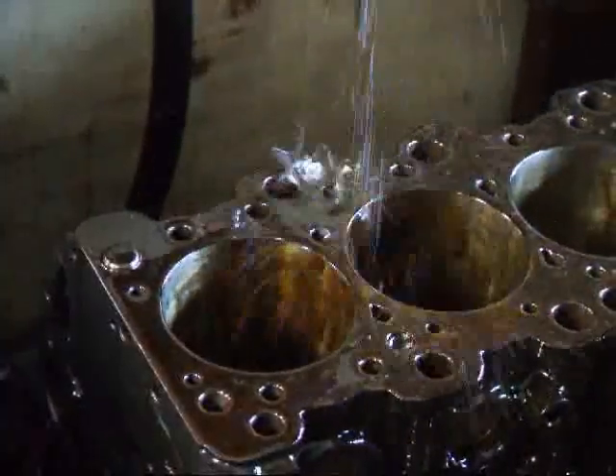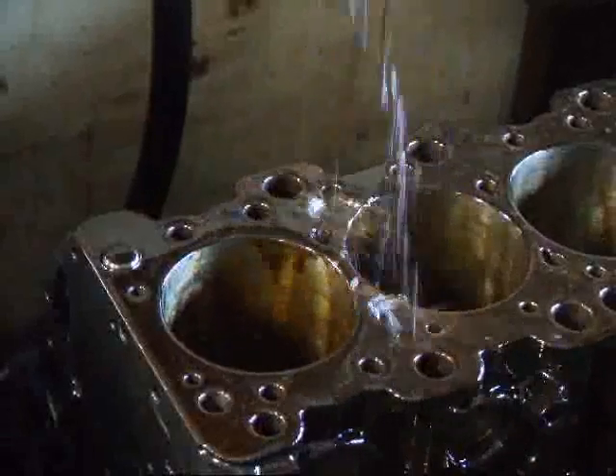If you have questions about Mitsubishi Evolution machine work, give me a call here at Costa Mesa R&D. We will see you soon.